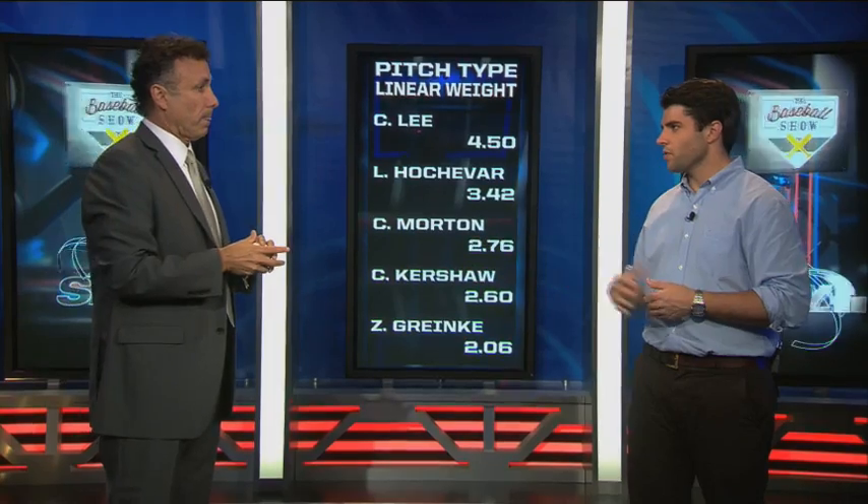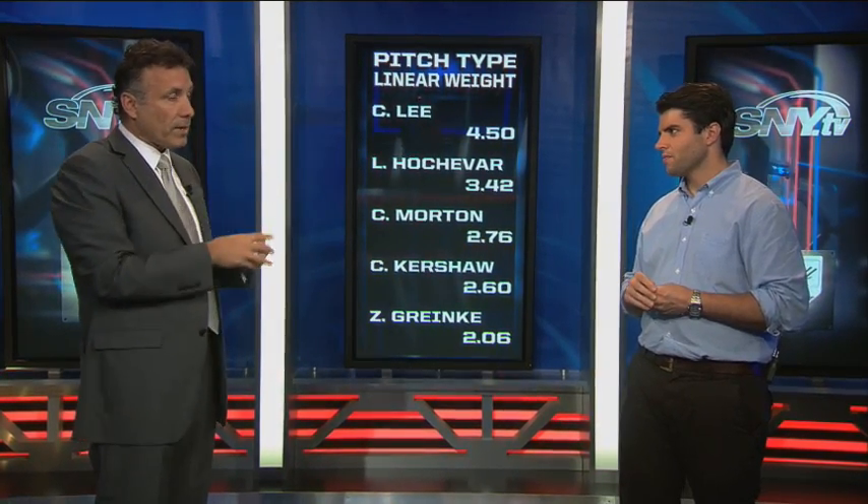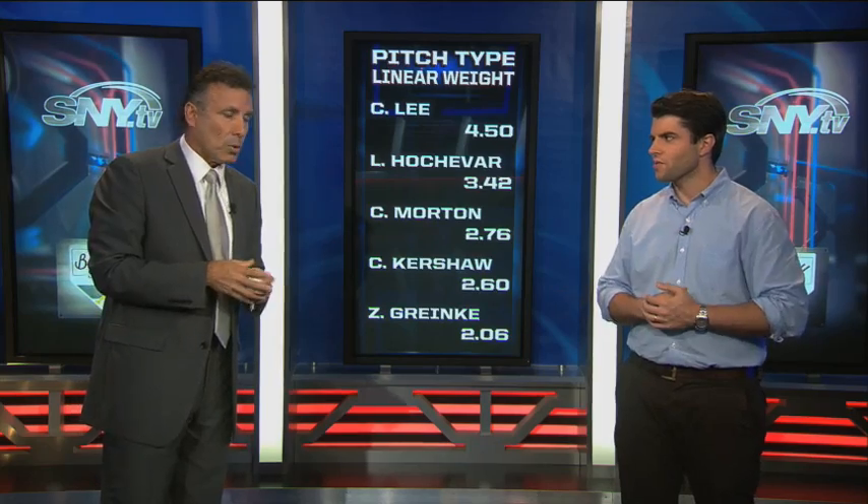Being able to use the fastball matters too — that sets the whole thing up. The most important pitch, the number one pitch in baseball, is a well-placed fastball. No question. You need all the other ones, but without a well-placed fastball you've got nothing. Bob, thanks so much. Thanks for watching and we'll see you next time on the Baseball Show presented by Pepsi Max.